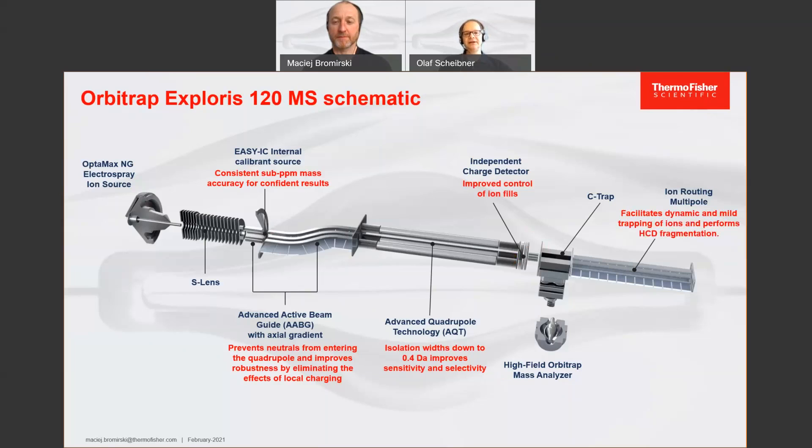In the back of the system, you find the ion routing multipole, which captures ions and also performs fragmentation for MS2 spectra. This is a very nice setup because the system is always in optimum shape for either full scan or MS2 events, and we can switch between these events without any time loss, with full sensitivity in both modes — in contrast to beam-type instruments where in full scan ions must pass the collision cell, potentially losing sensitivity. Last but not least, the analyzer is the high-field Orbitrap, the latest development of Orbitrap technology, giving a resolution of 120,000 at m/z 200 and a maximum scan rate of 22 Hz.